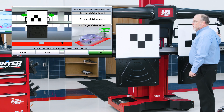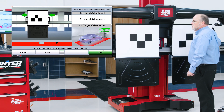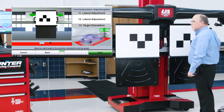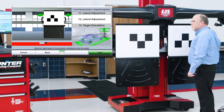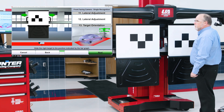Again, follow the on-screen graphic, getting the bar graph into position with two green check marks. If you overshoot you can always go back.